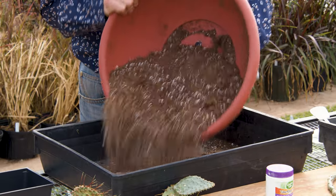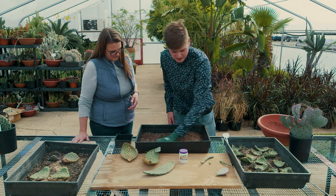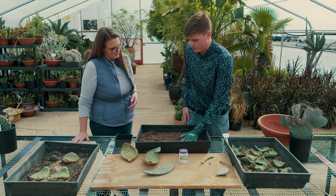We're going to lay this out flat. You only need around one or two inches of soil just to propagate these, because they're not going to be staying in here very long. And because they're cold hardy, we'll be able to take these and move them out into the soil outside soon.